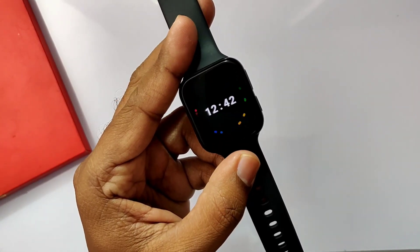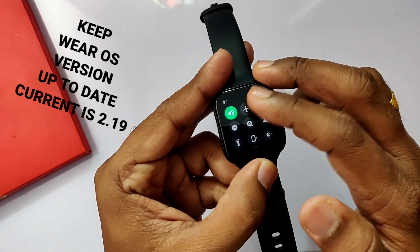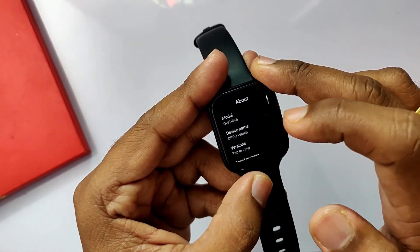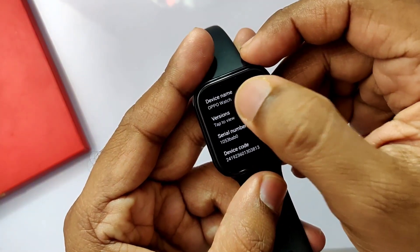So let's get started. The first thing you have to do is update your smartwatch to the latest Wear OS version 2.19. The watch comes with Wear OS 2.18, so you have to update it under Settings > System > System Update.